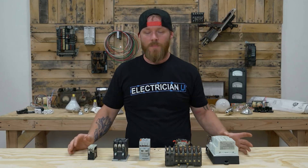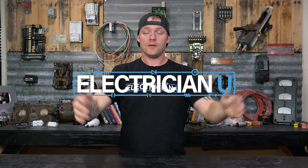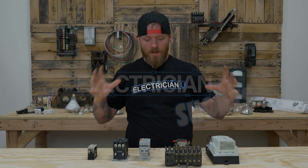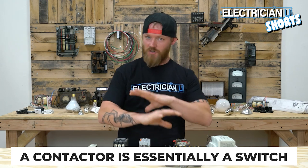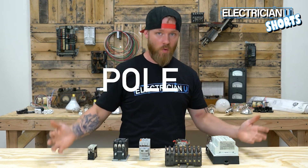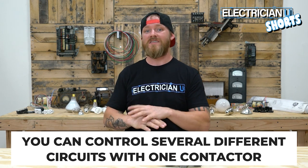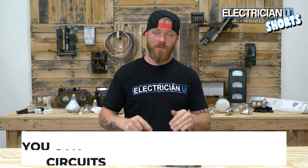What is a contactor? A contactor is essentially just a switch, but what makes it special is that it is a multi-pole switch. You can control multiple different things at the same time — several circuits with one switch.